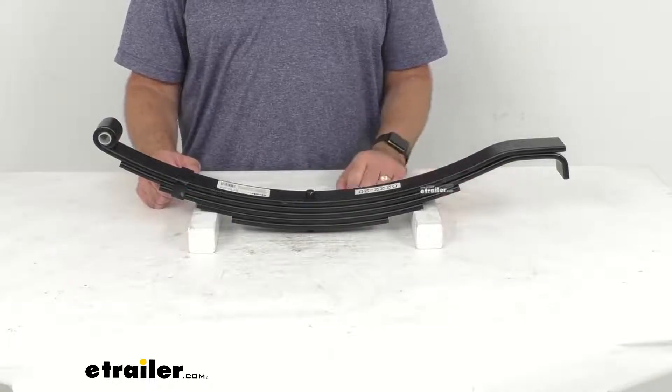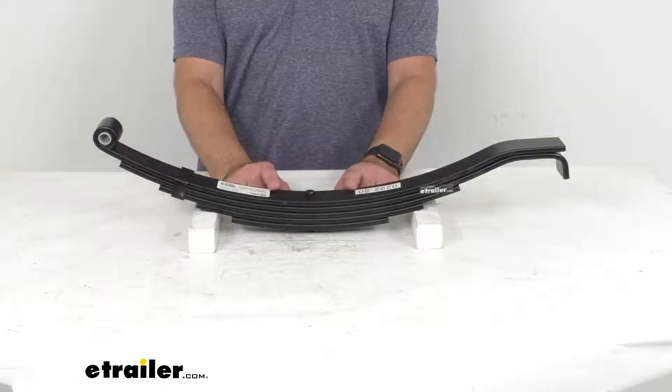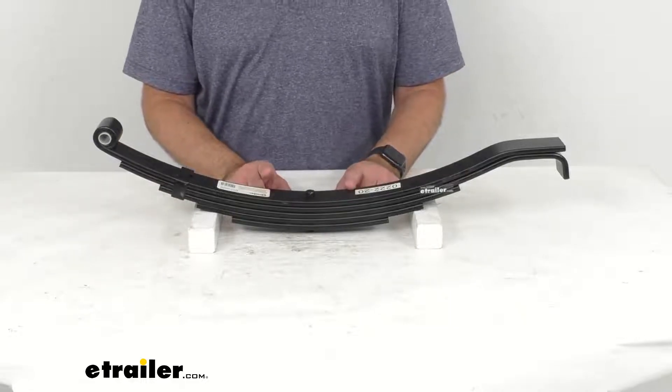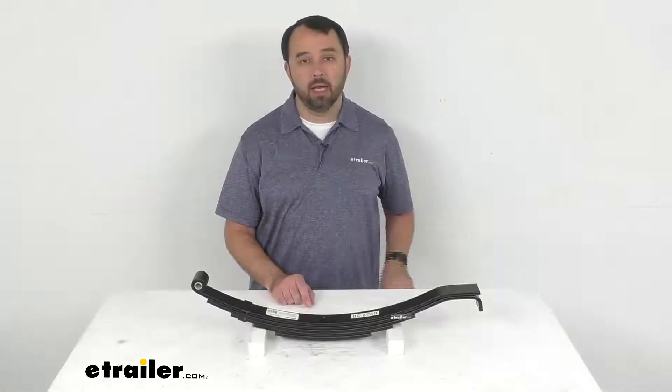One final note: to ensure proper axle alignment and suspension performance, leaf springs should always be replaced in pairs, and we do recommend installation by a professional.